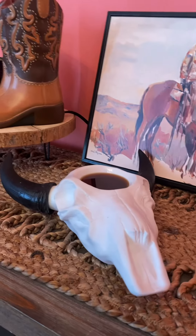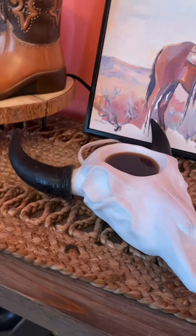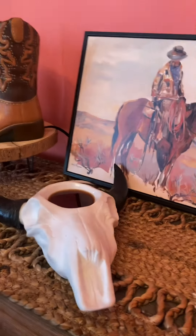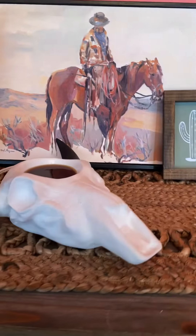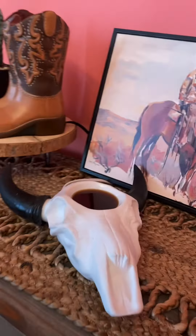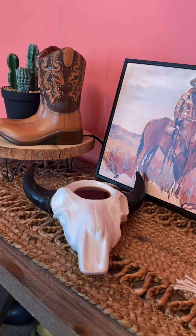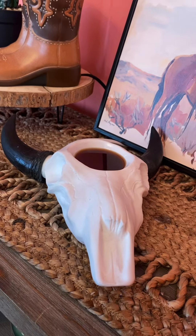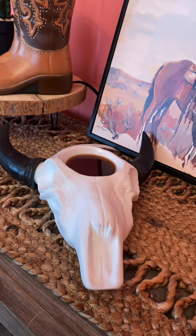This is Open Plains. It's absolutely stunning. As you can see, it goes with my aesthetic. I absolutely love this warmer. This is a super old warmer that I have been literally begging for them to return. It's absolutely beautiful. So if you love Western, this is for you.